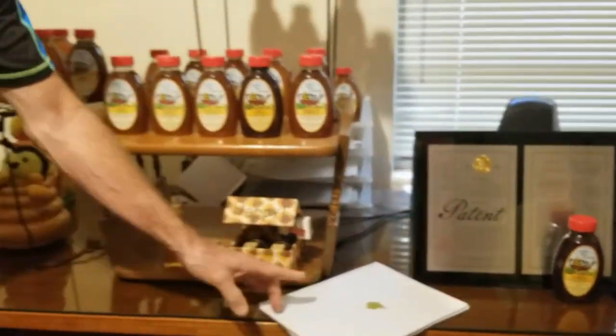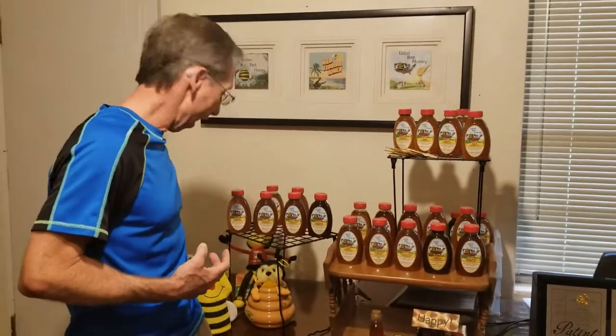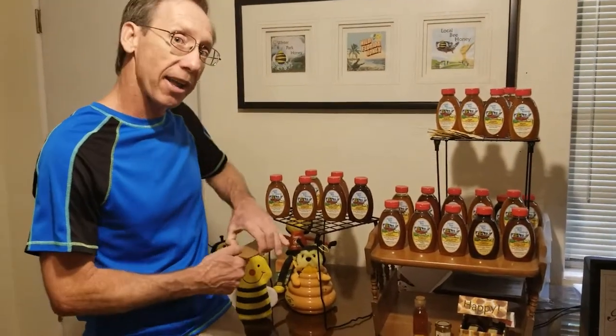We love Local Bee Honey. Why not add that to your diet? The stuff that's flying around.